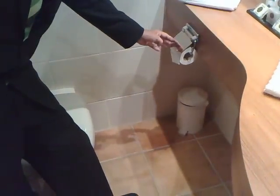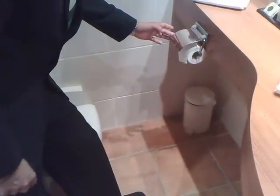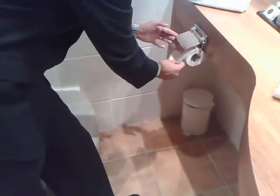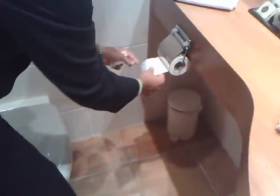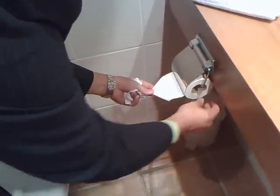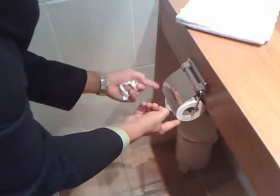The toilet roll holder is supposed to be free of watermarks and fingerprints. The toilet roll itself is supposed to be folded like that. To do that, get off one paper, fold it in there, fold it in there once again, and turn it back towards the end so that you have a nice triangular shape.